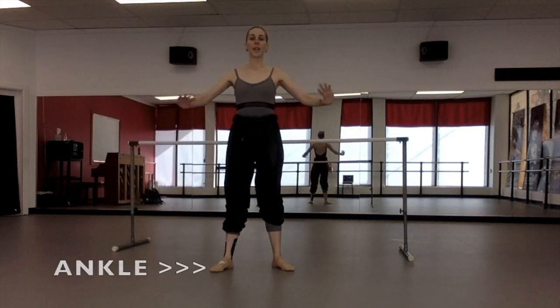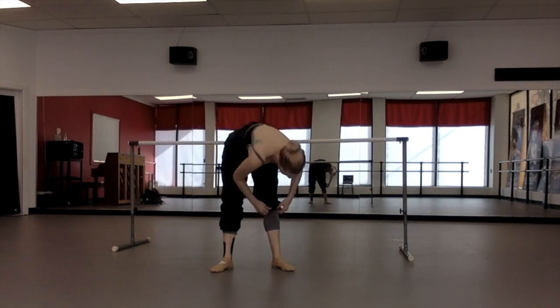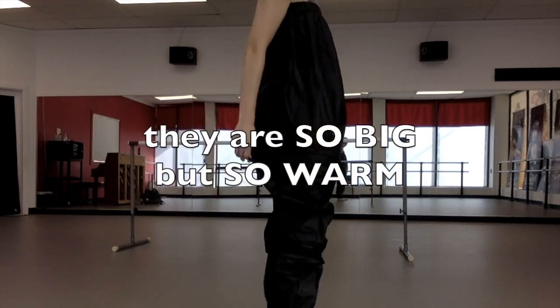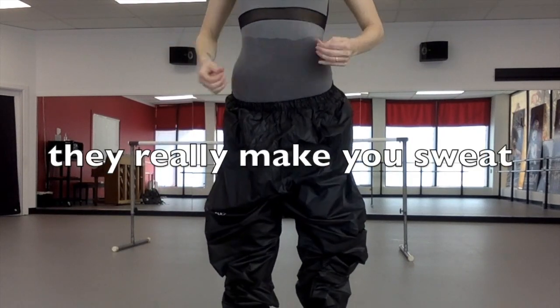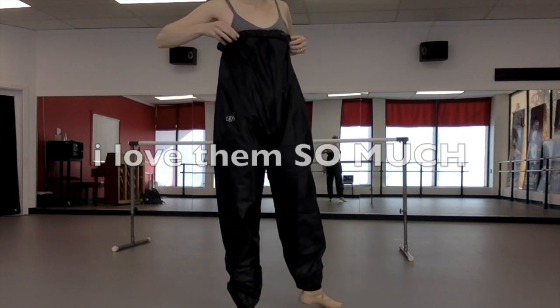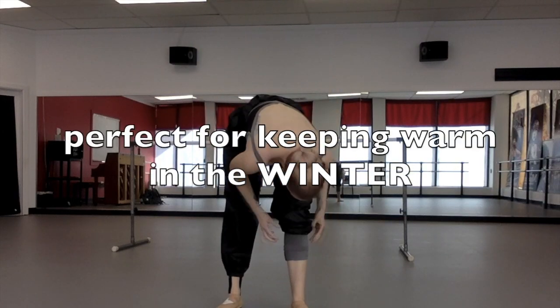Hey everybody, sorry I haven't been around — I had an ankle problem, but I'm feeling better now. Real quick before we start, I just want to show you these awesome pants that I got. These are like rubber, heat-retaining sweatpants. Thanks to those who donated — I wasn't able to get pointe shoes because of some Grishko problems, so I used some of the money to get some warm-ups. These really do make you sweat, and I love them, especially because I'm always cold and it takes me forever to warm up, especially in the winter.